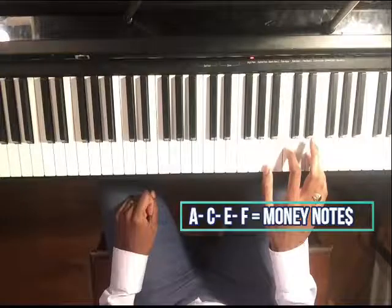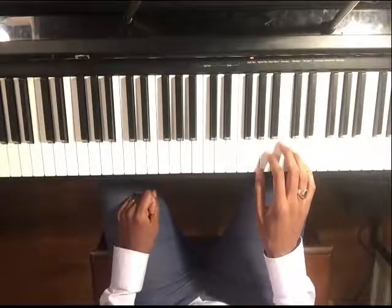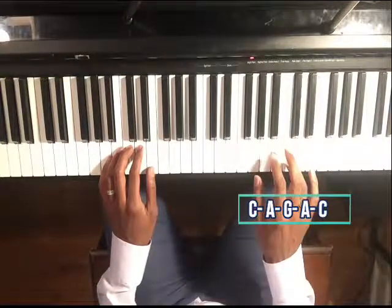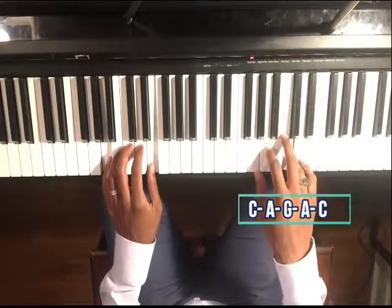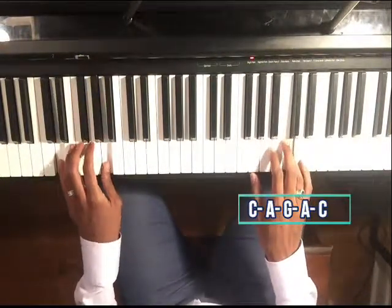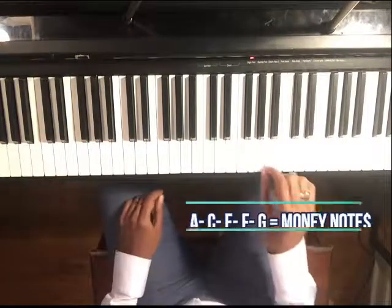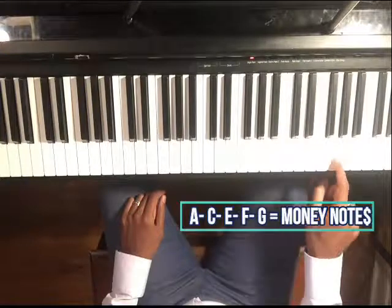Now we can try another progression. We're going to do C, A, G, A, C. So now we have five notes that we can use: A, C, E, F, and G.